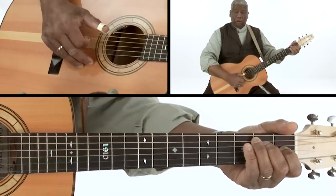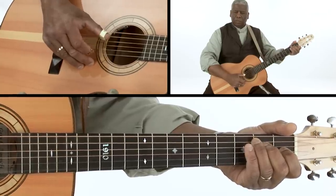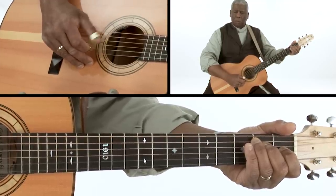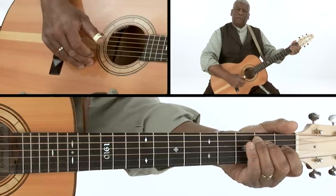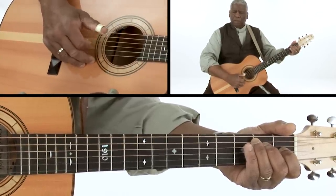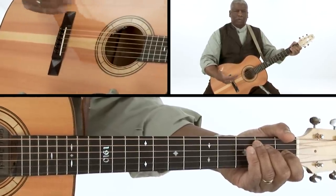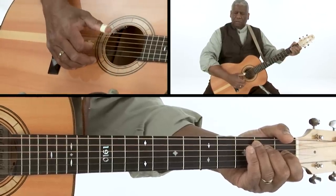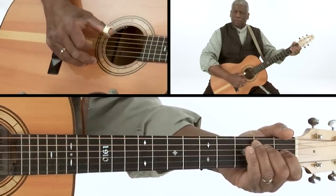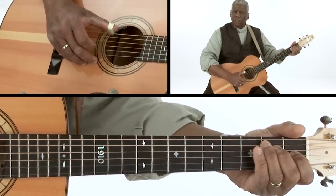Now when that gets boring — and boredom is a great friend of guitar players — you can add the one string. If you get lost, just go back to the start of the pattern: two, four. No matter how long I've been playing this stuff, sometimes I'll drift over and start playing the third string or whatever, but the idea is just that — you add the one, and eventually you add the sixth string. So it becomes two, four, one, six.